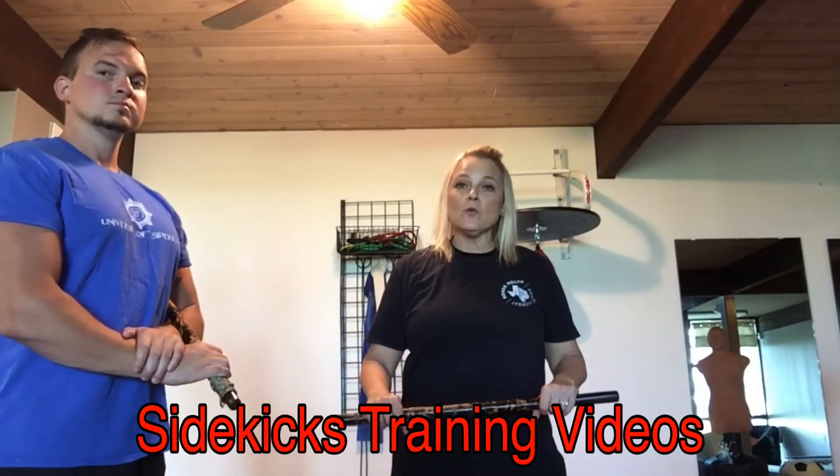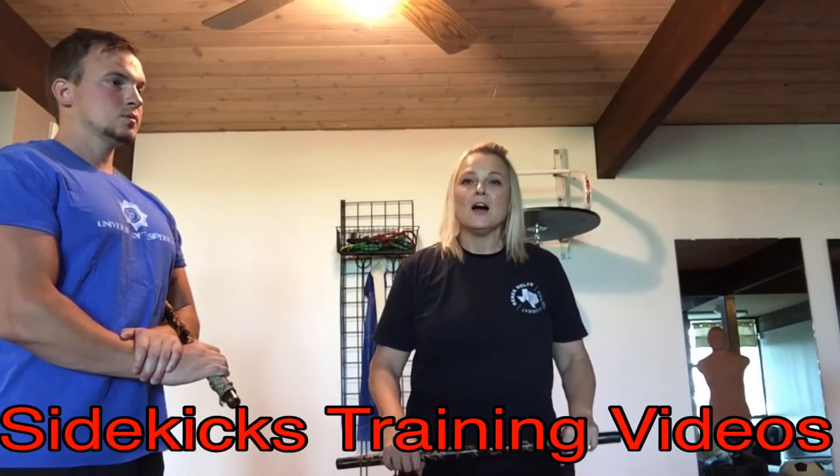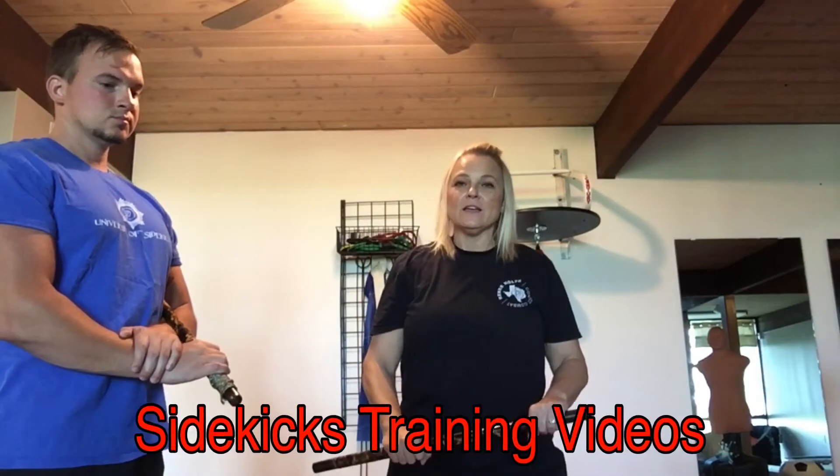Alright, now we're back. This time we're going to work off the 1 and 2, but with a counter-strike of the Rompita. Rompita is a strike going up and down, down to up, and here we go.